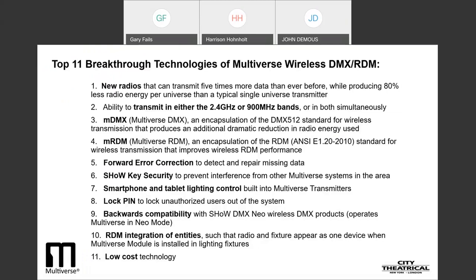Those features include new radios that can transmit five times more data than ever before while producing 80% less radio energy per universe than a typical single universe transmitter. The ability to transmit in either the 2.4 gigahertz or 900 megahertz bands or in both simultaneously. A technology we call Multiverse DMX or MDMX — an encapsulation of the DMX 512 standard for wireless transmission that produces an additional dramatic reduction in radio energy used. A technology we call Multiverse RDM or MRDM, which is an encapsulation of the RDM ANSI E1.20-2010 standard for wireless transmission that improves wireless RDM performance.